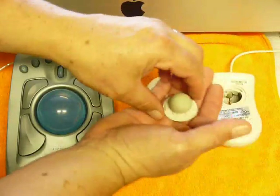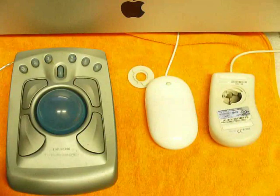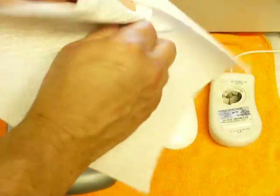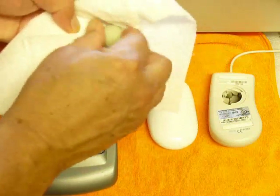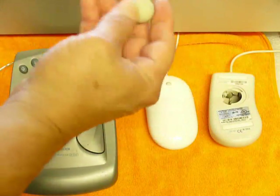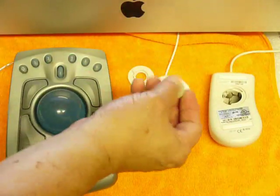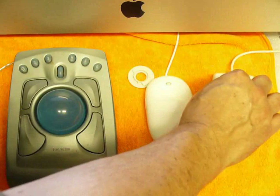Once the mouse ball is out, you want to take it, set it to the side, and take a paper towel to clean up the ball. Roll it around in here and clean it up — get rid of any lint, especially hair. That's really bad stuff. If the ball is really dirty, you might want to put a little rubbing alcohol on the paper towel. Once you've got that clean, you can drop it back into the body.